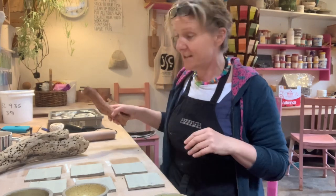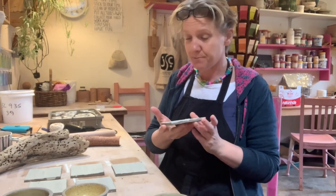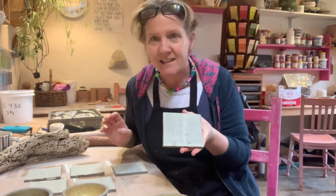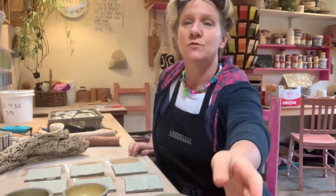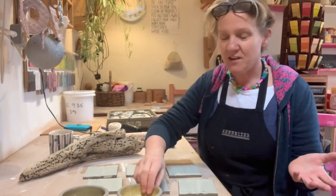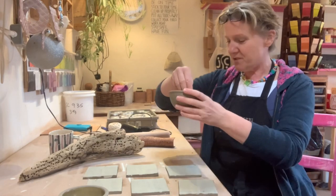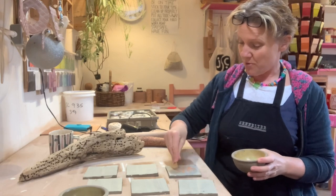I've rolled out some tiles — not terracotta, just buff clay — and given them a light coating of white slip. I've also got some stuff from the kitchen, so I feel like I'm doing a cookery program. I'm going to sprinkle some red split lentils onto that one.